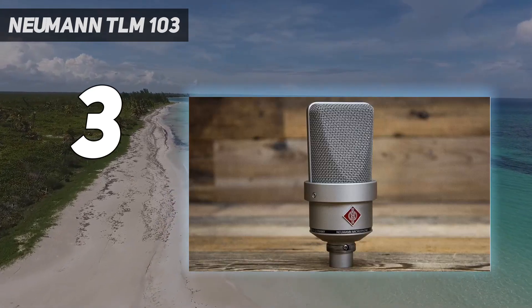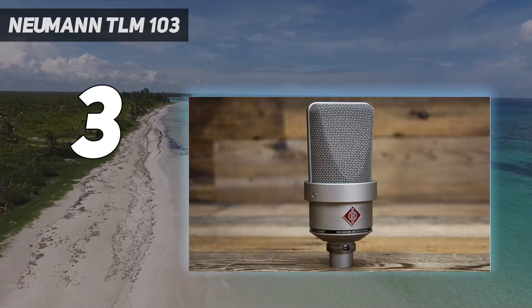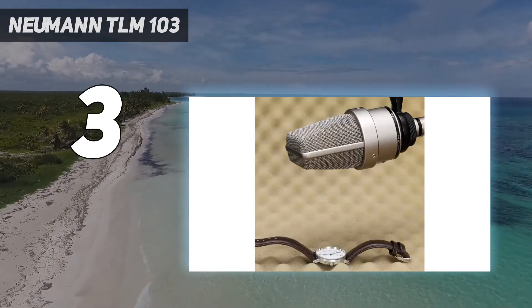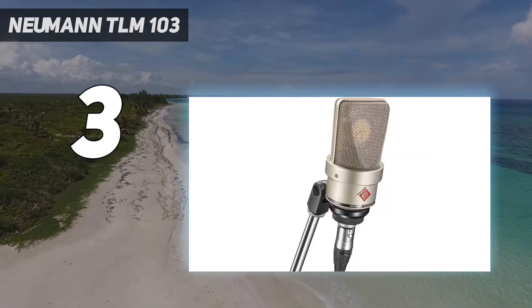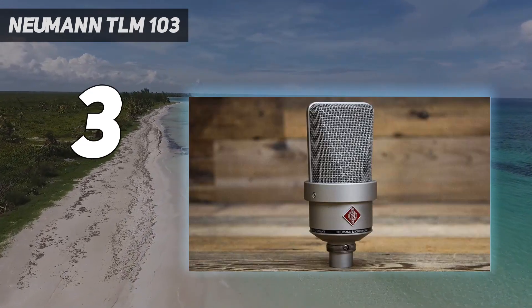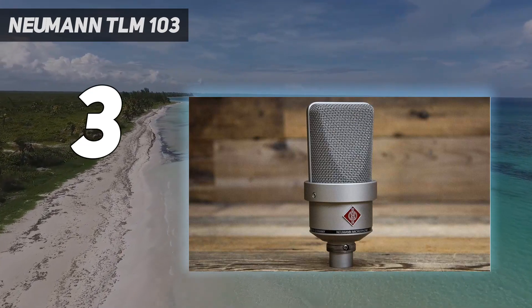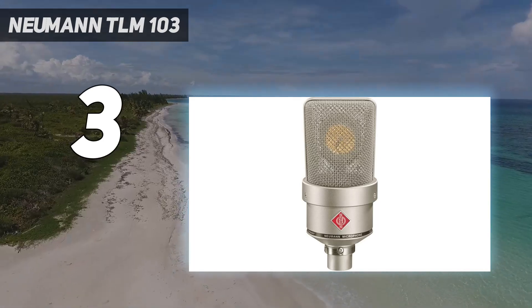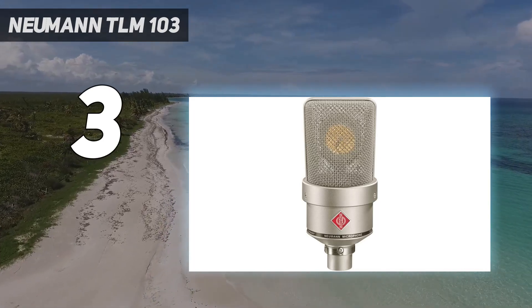The mic has no problems with plosives or sibilants, and the off-axis response is very consistent with very little coloration. The super clean high-end that the TLM-103 gives to vocals is what ultimately wins me over on this mic. The detail is more pronounced, but in a flattering way. This was recorded with the mic at lip level with an acoustic guitar on my lap.